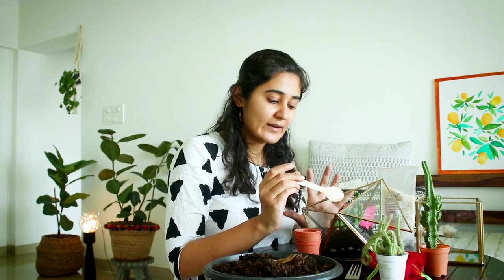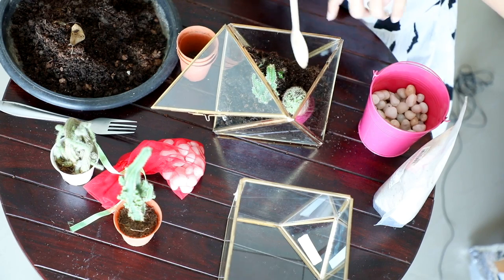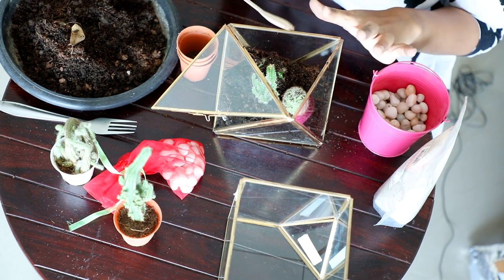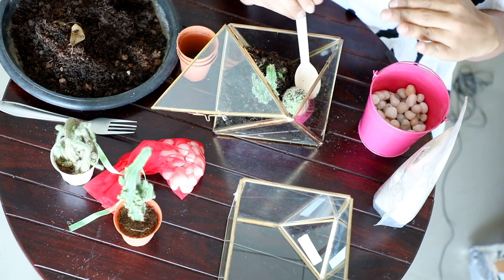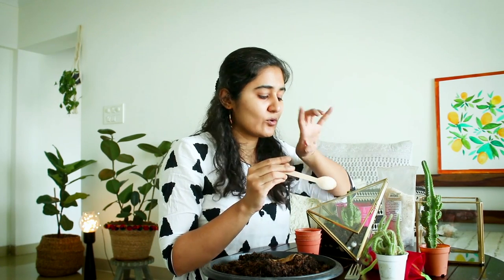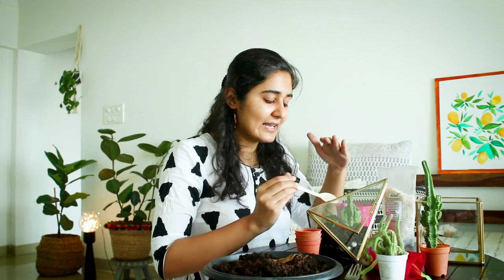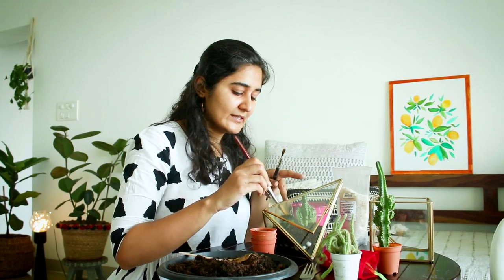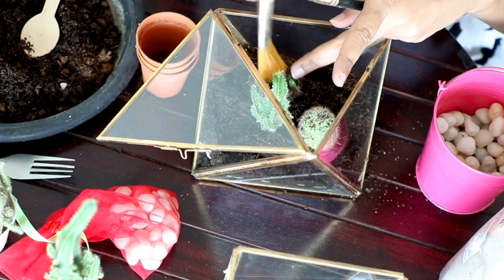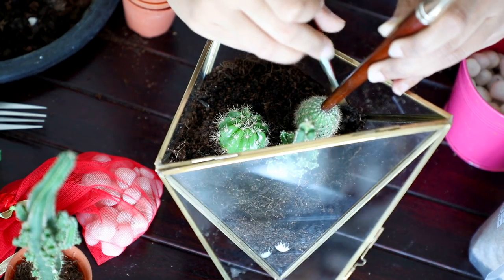When you add soil, maintaining a flat level is important. If there's a bend on one side, all the water you add is going to collect there, the roots will start rotting, and the other plants won't get enough water. One thing I recommend: maintain a level. Now I'm using a brush to clean this up — a paint brush is convenient but a toothbrush works too.